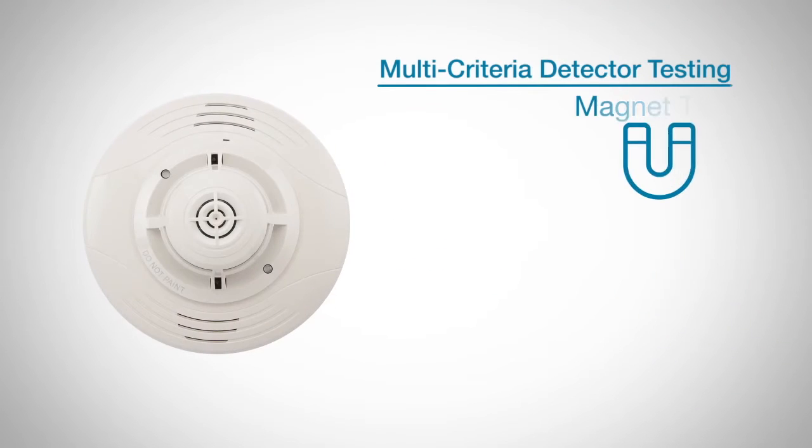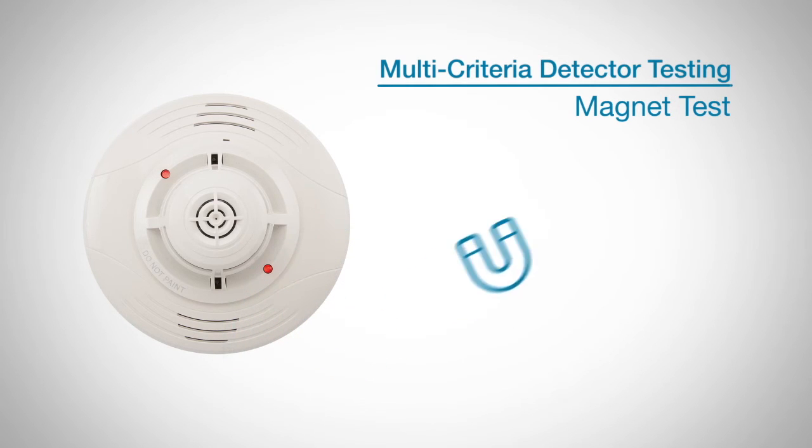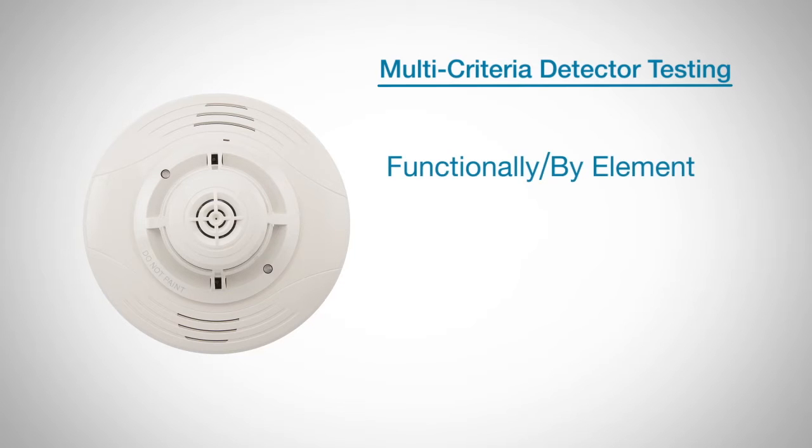Like all of our addressable detectors, this multi-criteria detector can be tested for proper electronic function with a magnet test. If you would prefer to test the sensors with physical stimuli, there are two methods you can use. The first method is to test functionally and by individual element. The second method is to test using a multi-criteria tester.